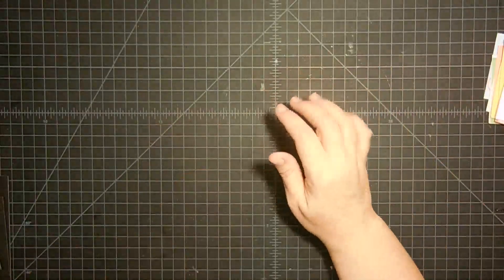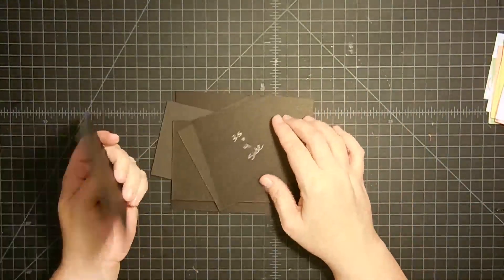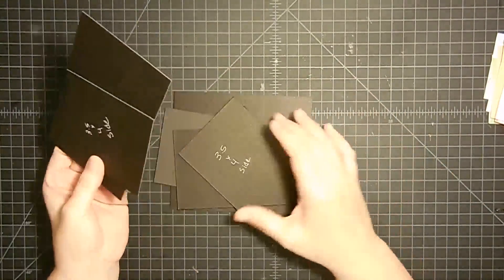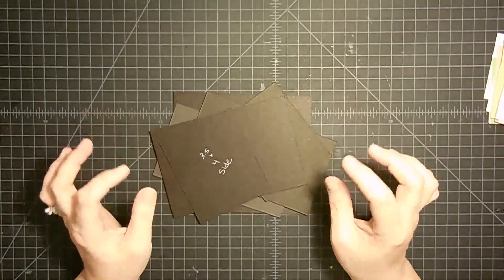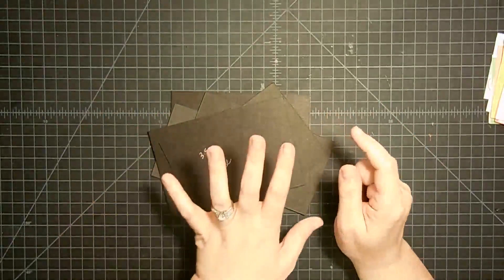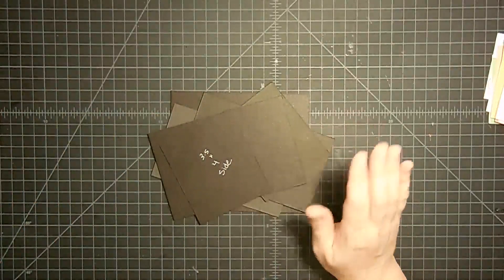So what we're going to need to get started is some mat board or heavy chipboard. I like to use mat board — this is some really heavy stuff that I got from Hobby Lobby. Now I've already cut all the pieces, and to save you the struggle of trying to remember these measurements, I'm going to put all of them on my blog. There will be a link below with all the measurements for everything we use.